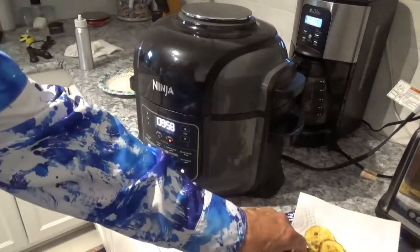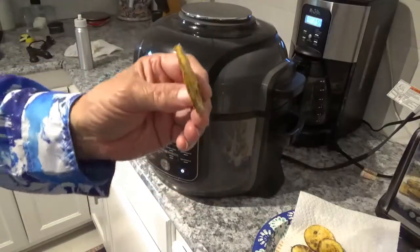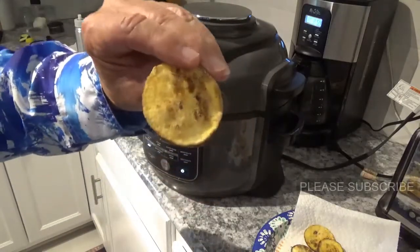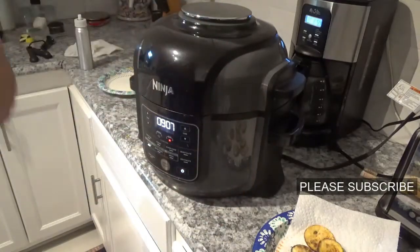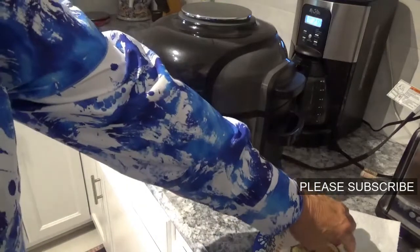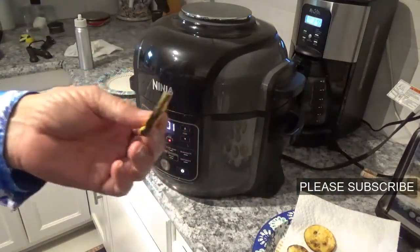Now let's see how good and crispy these are. I can pick one up now — see, that looks great. It's nice and crispy on the outside and really tender and good on the inside. By the time this next batch is done, I don't know how these will last!